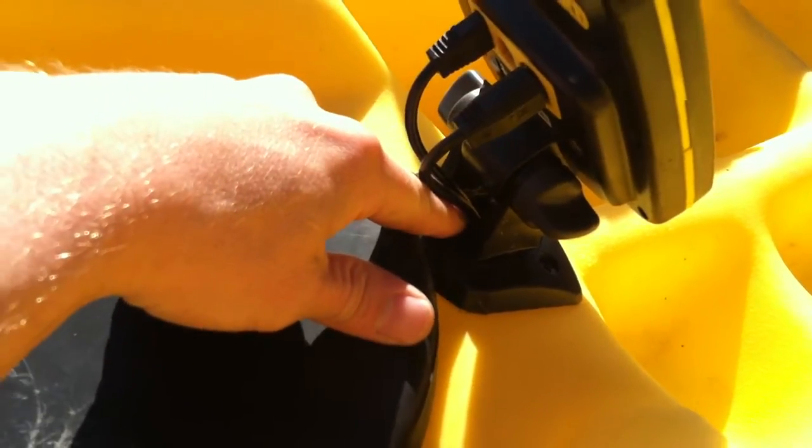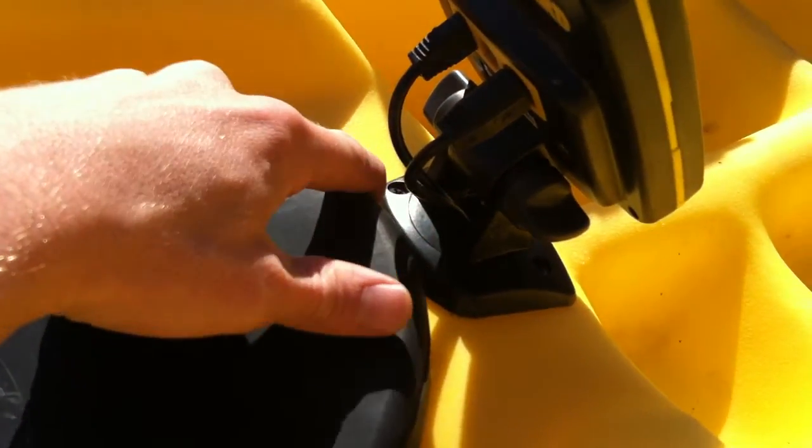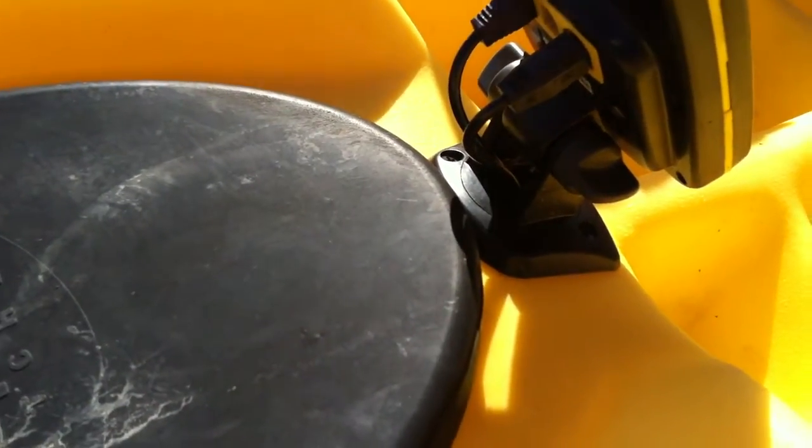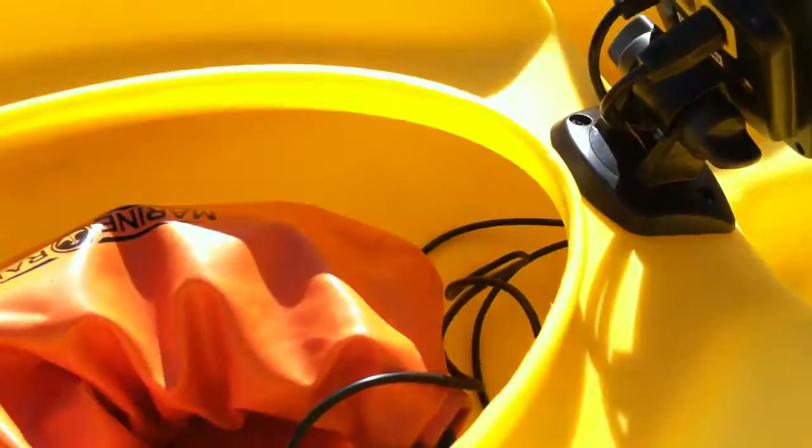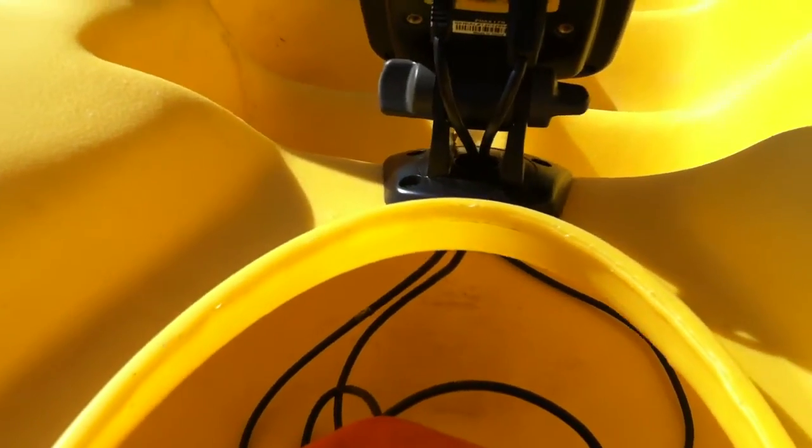Simple. Drilled a little hole right here and a few other holes for the screws. Mounted the base plate, ran the cables from inside the kayak. You can see here it just comes straight through a little hole I drilled right there.